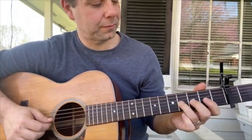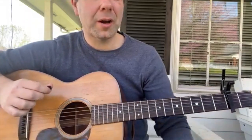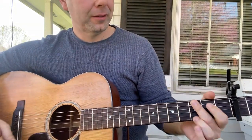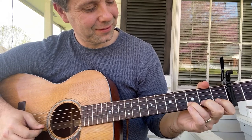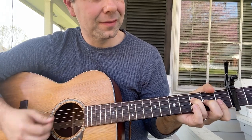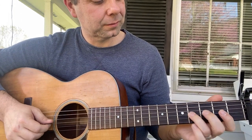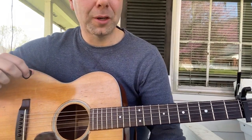Up to the G string, D string 4th fret, open. That happens twice. Okay, we're looking at part B of Ojo Clark, the bluegrass flat picking version. I'll play it first through twice.